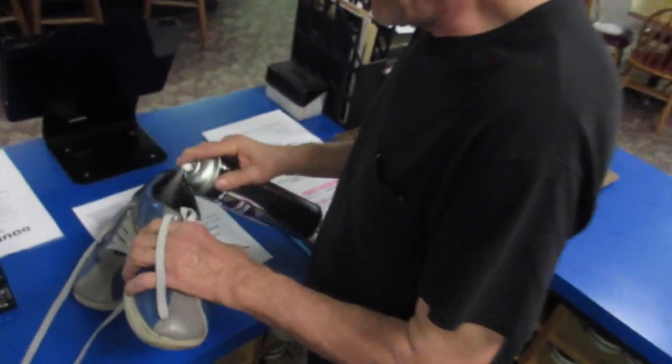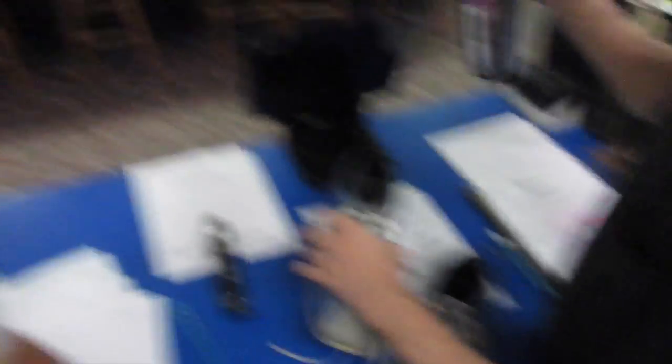Now notice before and after every game he has to spray the shoes down. I'll let Mike demonstrate. See, he removes the odor and replaces it with secondhand smoke.